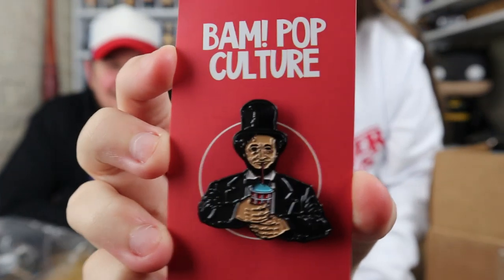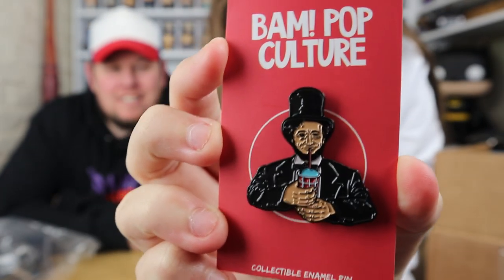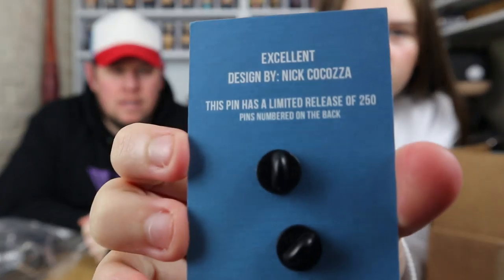Out of 250 is not bad. Next one — Lincoln. Didn't we get this one before? Yeah, Lincoln with a slushie because he got assassinated in a theater. We're not going to take it off the card. It doesn't say it's numbered on the back so it's just a common. Red card must be common, blue must be 250, and then there must be a different color for higher rarities.